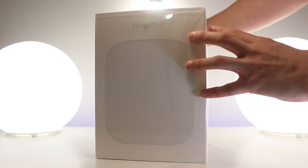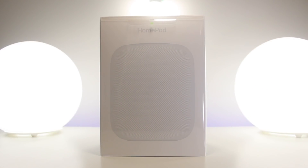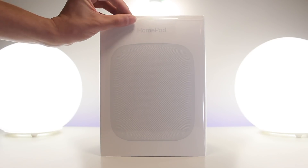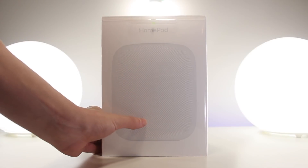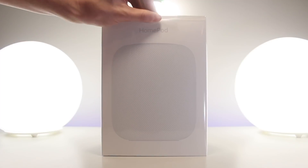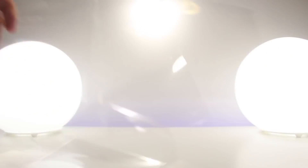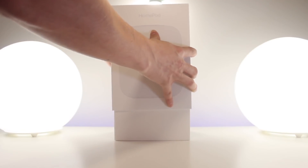I'm going to unbox the white one first and then set that up, and we'll come back for the space gray one. The outside of the box is pretty simplistic and clean — I'm shocked at how heavy this guy is, but it's probably what's to be expected for such a high-quality speaker. To open it up, there's an easy-to-peel tag at the top denoted by a green arrow, so I'm just going to pull up on that and strip the outer plastic away.